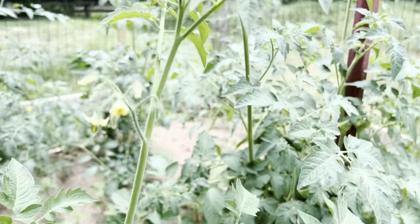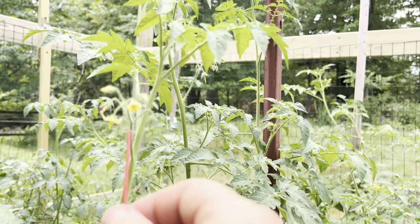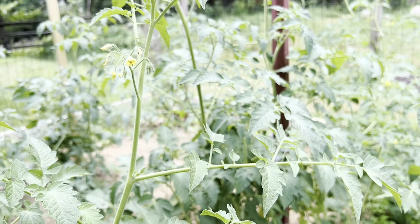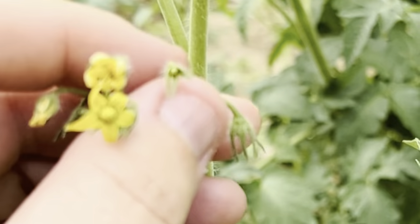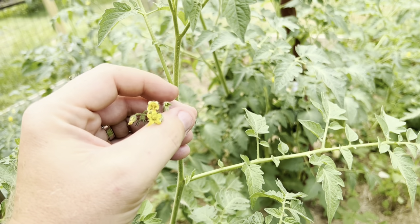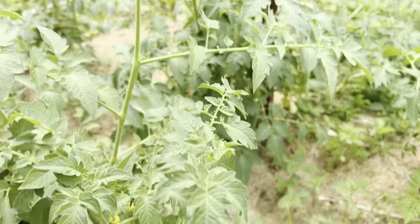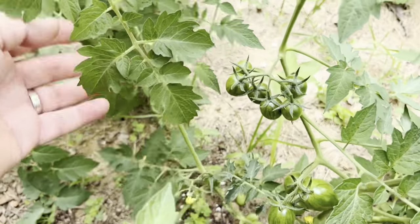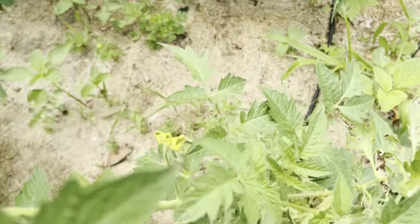So what you could do is just take this and swirl it around. Or what I've been doing is you just take it and flick the flowers. One flower fell off and that's pollinated already. Once the flower's pollinated, there's already a tomato growing. Once it's pollinated, the flower will fall off. So all I do is just give it a little flick. Every day — or every other day — you come into your garden and just flick the flowers, moving the pollen around so that it pollinates the flower.